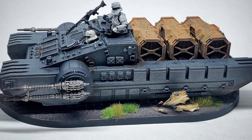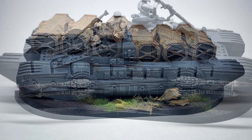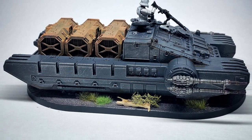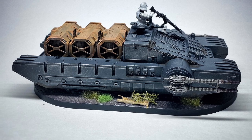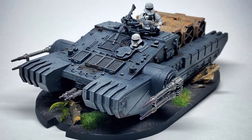Want to take this tank to the next level? Slap it on a base. Don't worry, I have videos for that as well — quick and easy Star Wars Legion terrain bases. The woodland base you see here is covered in that video. Link in the description and above.